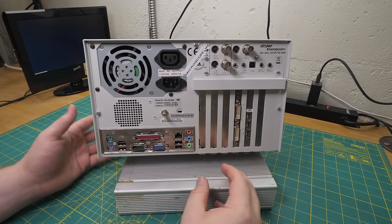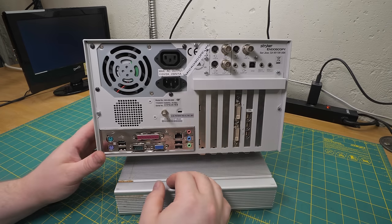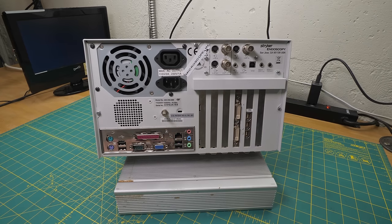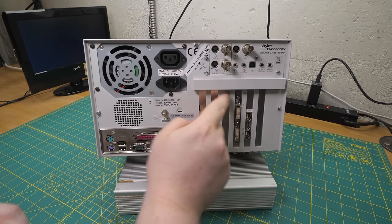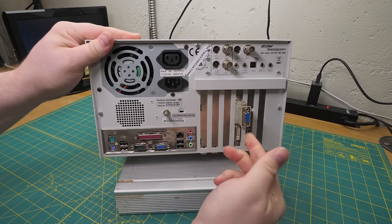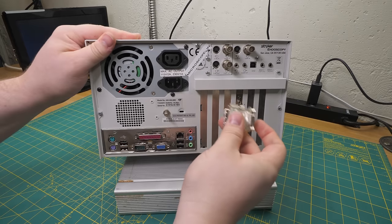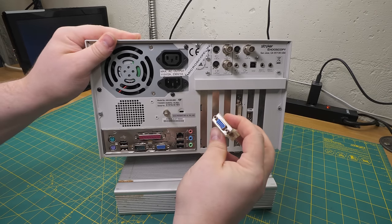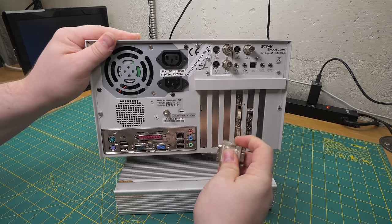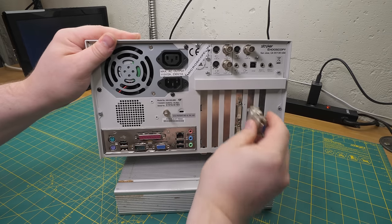There are problems with that that we'll get into once I open it. For the moment let's fire it up because it actually works. One quick thing before we go - this actually says DVI slash VGA. So I believe, with the addition of a simple adapter, this should be able to capture HD VGA as well. And possibly lower-resolution RGB video like composite sync - that's often a feature that's quietly built into this sort of thing. I'm kind of curious about that but I don't think I have stuff to test it with at the moment.